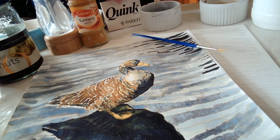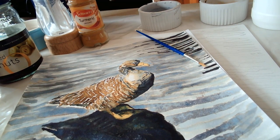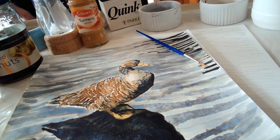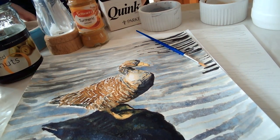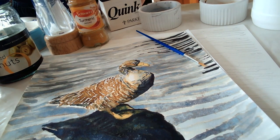So what I've used for this is Quink Ink — Parker Quink Ink — which is a blue-black ink. It stains. I've just poured some more into my small pudding ramekin that I'd recycled, and I managed to get it all over my fingers. So you can see it stains, so this might not be something to use with small children.